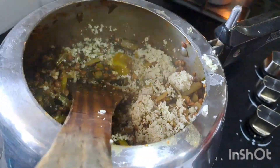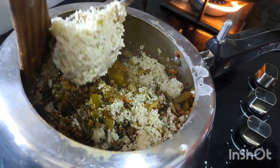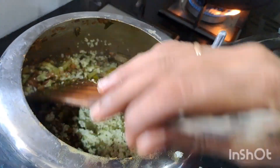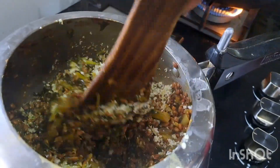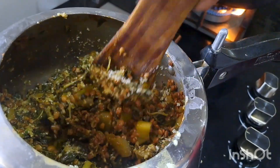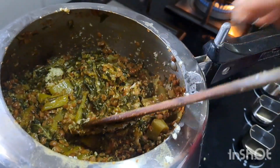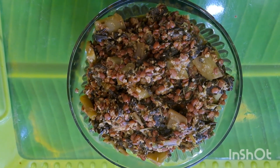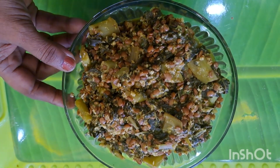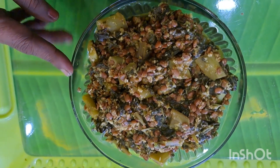Let's put it in the serving plate. Now, we have to prepare a special food. When you are ready, we will be ready to prepare a meal.